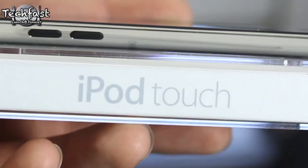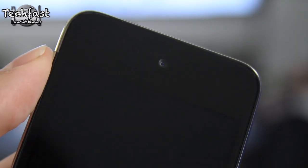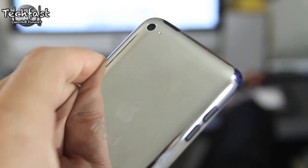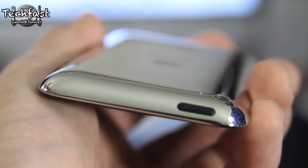This ships with iOS 4.1 so it features Game Center and you can also upload your HD videos directly from WiFi. You can take a look at the front-facing camera, which is used for FaceTime. Flipping it over, we get a look at the back-side camera. It does HD 720p but it is less than 1 megapixel as far as the camera goes.